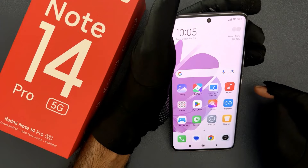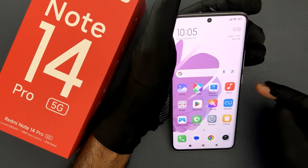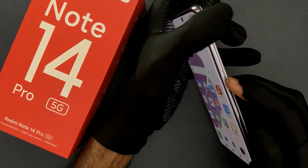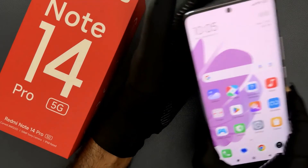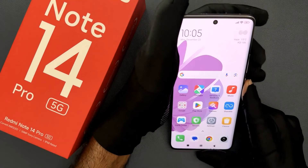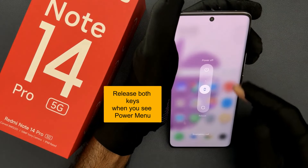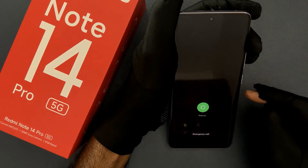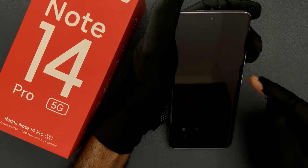Hey guys, in this video I will show you how to turn on safe mode on Redmi Note 14 Pro 5G. So let us start. Just press and hold the power button and volume down button at the same time. You can see here we have a power menu, so just reboot your phone like this. It's rebooting, so wait for a couple of seconds.